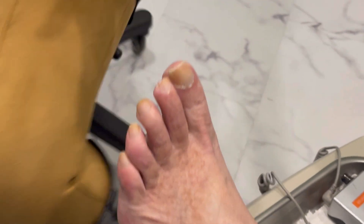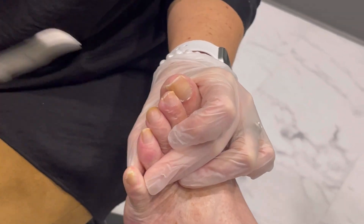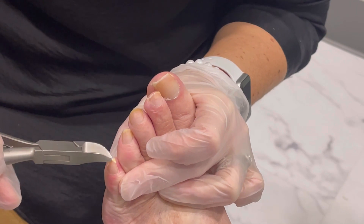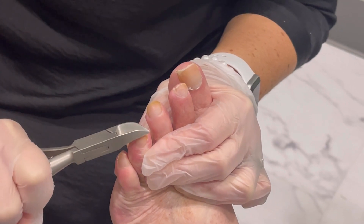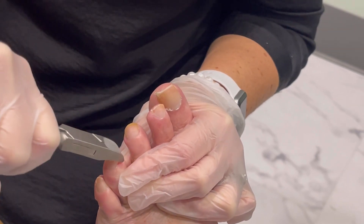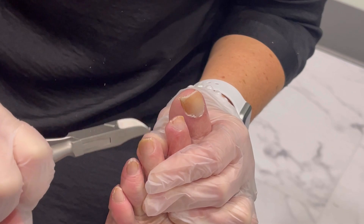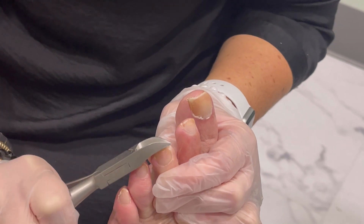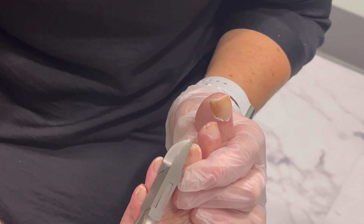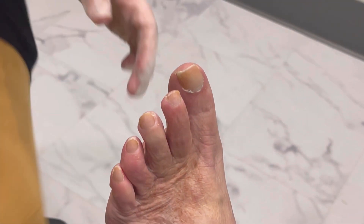Let's do the other side and then we'll smooth them out — super quick. It does hurt my little heart to not cover these. Our goal here is to trim them short enough — not into the quick — but obviously shorter than if you were to go get a pedicure, because their goal is to make them nice and pretty. Our goal is to fix them from becoming a problem.